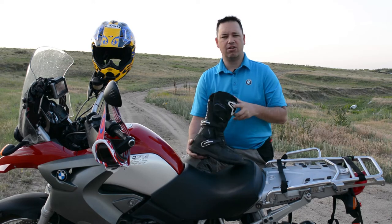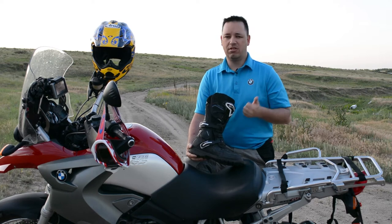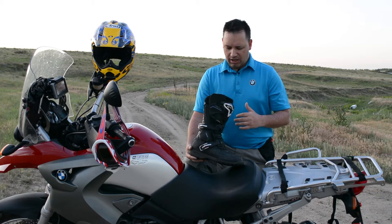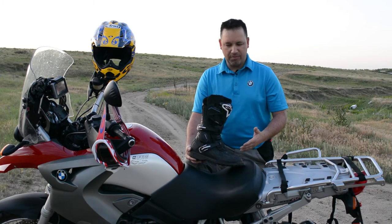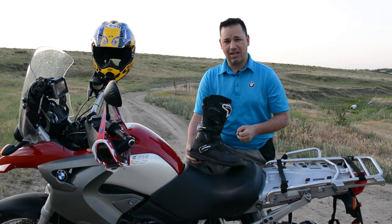After 2,500 miles riding every day to work, weekend off-roads, and a four-day trip over Memorial Day weekend out in the Colorado Rockies — just loved it. Walking around town, stopping over for lunch — you don't have to worry about walking in clunky Tech 10-style boots.